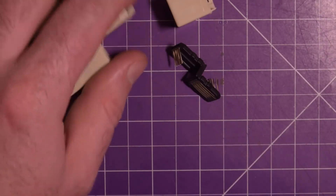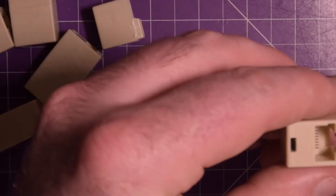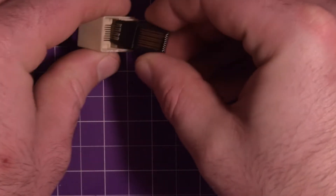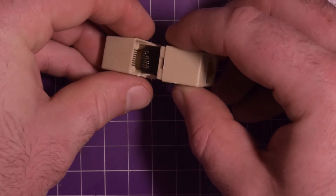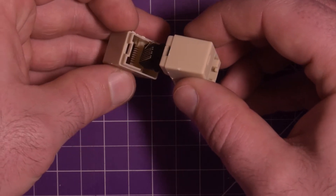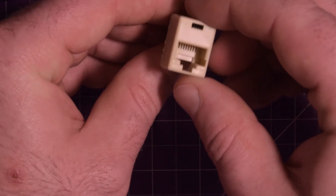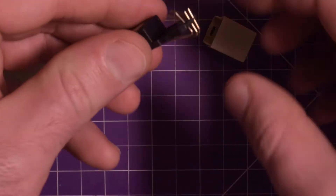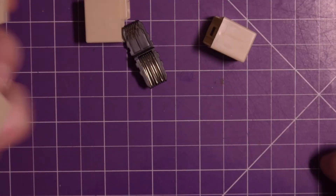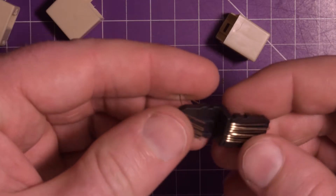I'm still going to use them because very likely for my purposes this will be just fine. I don't know if I'll be able to get this guy back together. Maybe I'll give it another shot - it should just go like this, the comb should go inside there. I think I might have actually screwed it up. I guess this one's a lost cause. But whatever, I got four more. It's just this really small gauge wire, that's about it.